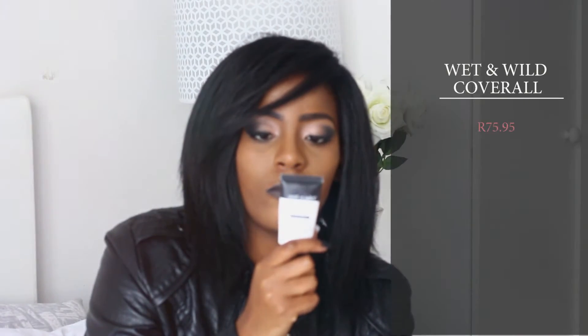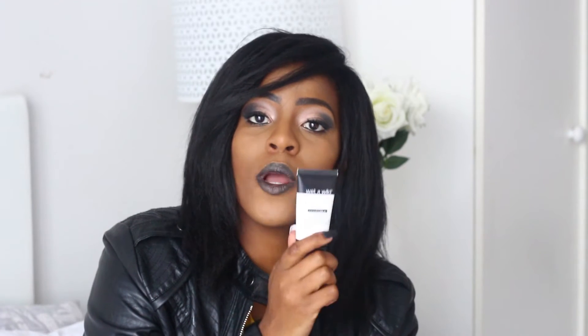The next two primers are my favorites. Since oiliness is my main concern — I have really, really oily skin; I always say you could literally take oil from my face and moisturize your own — I use the Wet n Wild Cover All Primer. It's meant to prime your face, refine pores, fill in fine lines, brighten your complexion, and even your skin tone.